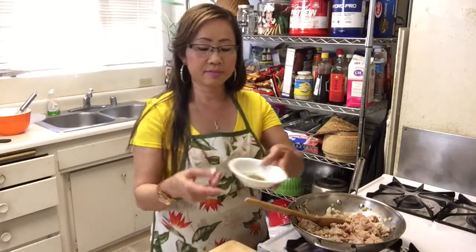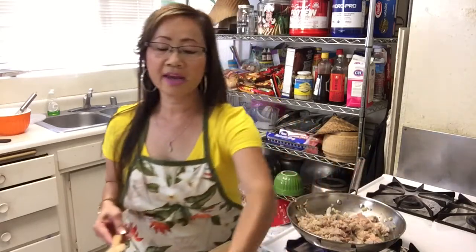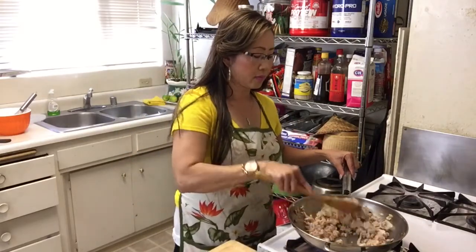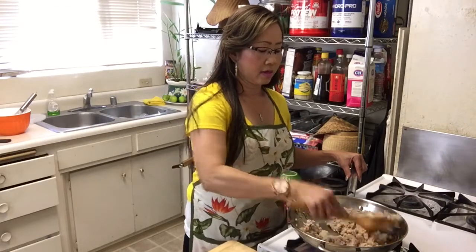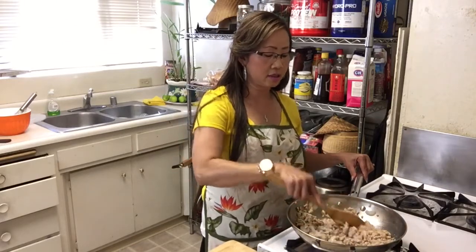Then I add black pepper — half a teaspoon. And sesame oil — one teaspoon. And sugar — one tablespoon. I use sugar and MSG. You know, some people don't like MSG, but I use it sometimes — it makes the food taste good. Check on the chicken until it's ready.